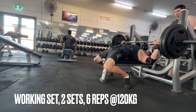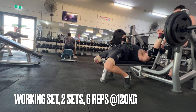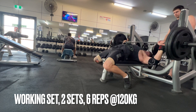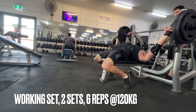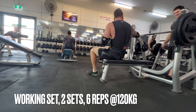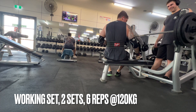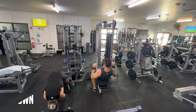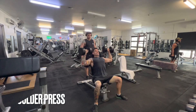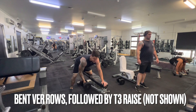It was the first time lifting that amount of weight with as wide a grip as I've been using. Then I continued on with some lat pulldowns, some seated shoulder press, some T3 raises — which is a new exercise I've been doing since starting this program — and we finished with some low bar external rotation on the cable.